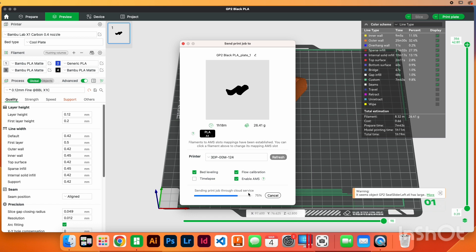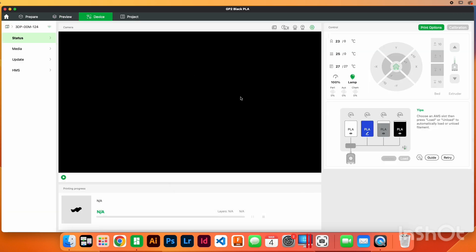Okay, there it goes. So the trick is you gotta send it from the computer. You'll see here it started — it's at zero percent. Right now it's heating up the bed. And then I'm gonna wait until it gets going — it's at zero percent.